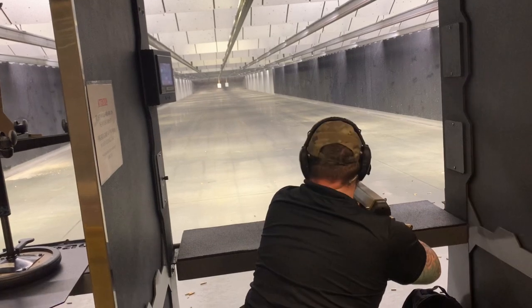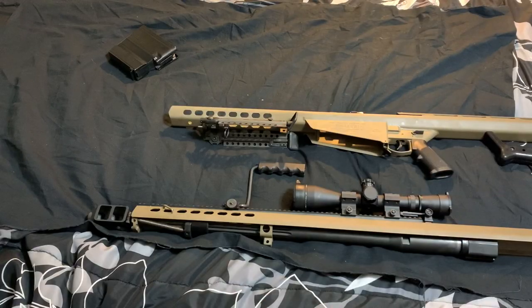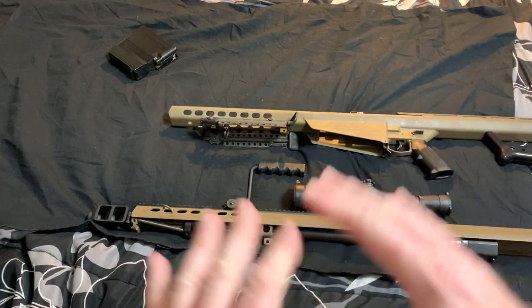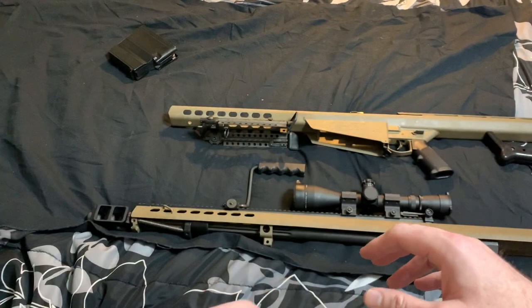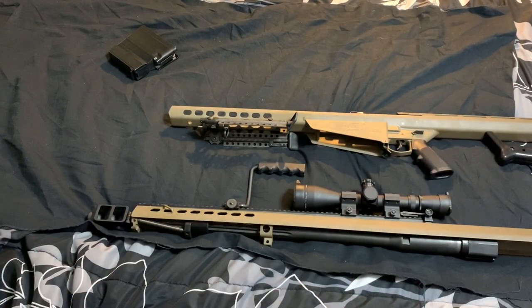He said he'd never say no. So he went up there and shot and just had so much fun. As a token of his appreciation, he said that when I was done shooting, he'd clear the line and go out and pick up all my brass from the range, so that maybe down the road if I want to do reloads I can. So that was very nice.